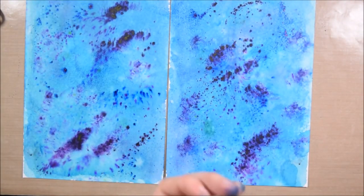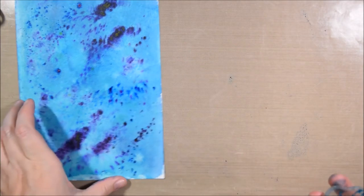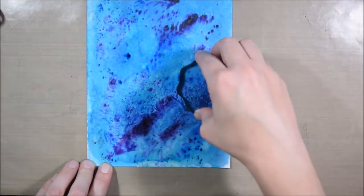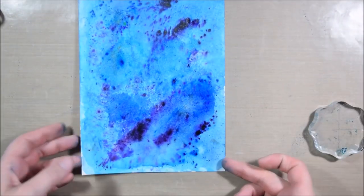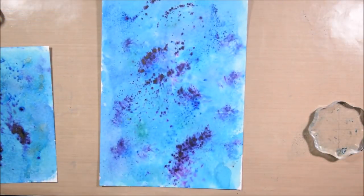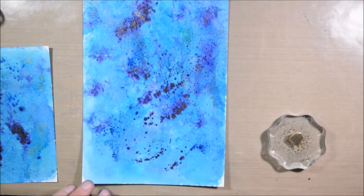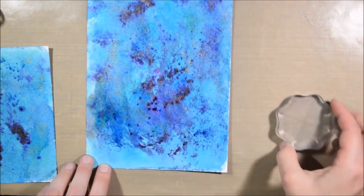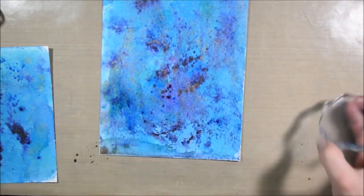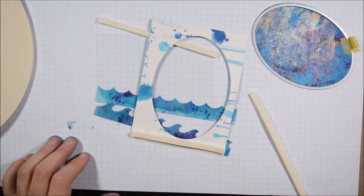I also love to spray shimmer spray over color bursts, but it will react the color burst so you have to be careful. To make it a little bit easier to control and not possibly disrupt the look I liked, I sprayed it onto a block and then took the block to the paper. I picked a shimmer spray with a gold color to it, spritzed it on my block, and then smushed it all over my paper. In this way it caused the color burst to move a lot less, and I was able to maintain what I was liking about those pieces of colored paper.